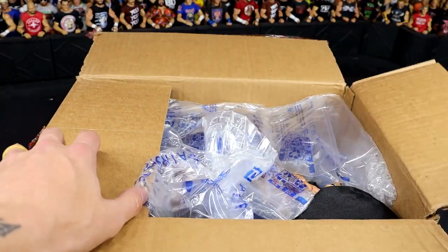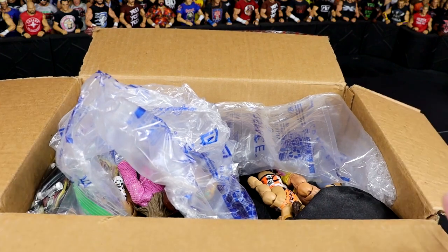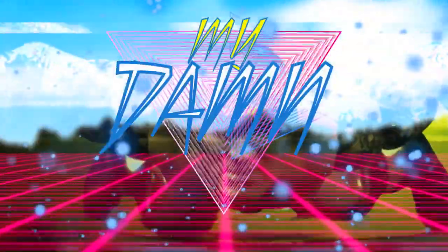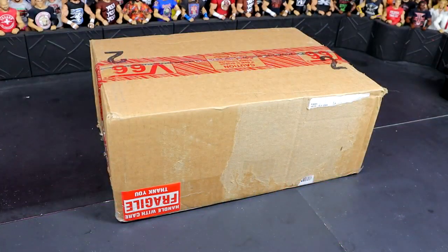Alright, I'm unveiling it here, get this out, and oh my god in heaven! What is good everybody, welcome back to another My Damn Toys video.